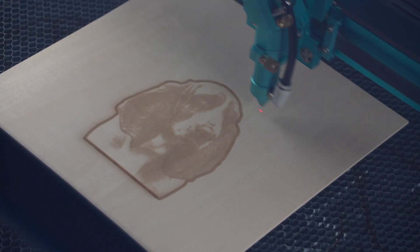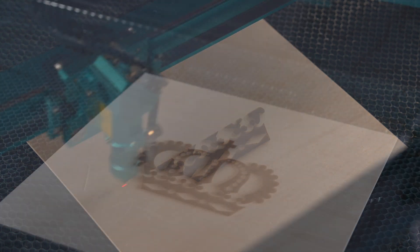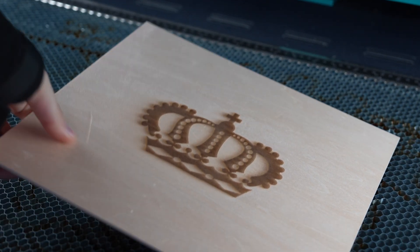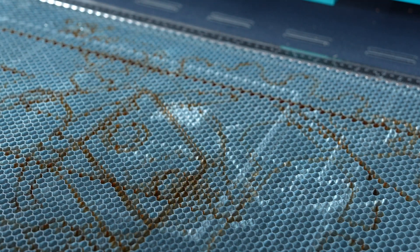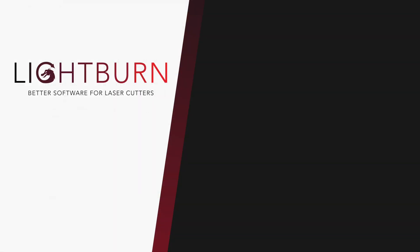Now you know what overscanning is and how to use it to ensure your engravings are sharp and consistent from start to finish. It may take a few times of playing around with the settings to understand the added distance you'll need, but the built-in Lightburn and firmware checks are really helpful in preventing unforeseen issues. Check out our documentation for more information on overscanning, and be sure to like and subscribe for more great videos on mastering Lightburn.